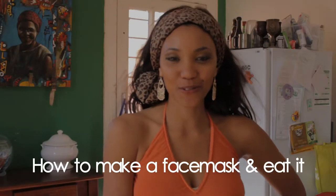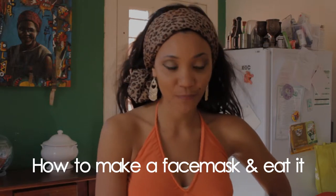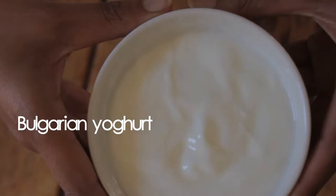Hello and welcome to How To With Lou. Today we're going to make a face mask using ordinary household ingredients. You will need the following: oats, Bulgarian yogurt, and our all-time favorite honey.